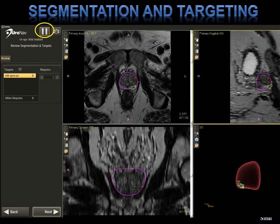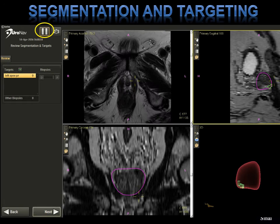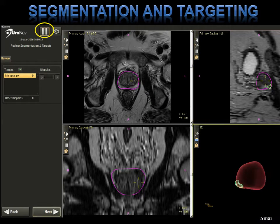After you hit record, scroll through and check your MRI segmentation. Where are the targets in relation to different anatomical structures within the prostate? You're able to see the 3D representation in the lower right-hand corner of the screen. Also, patients sometimes find this helpful when looking at it in the office, to see the areas we want to sample in context to how large the prostate is.